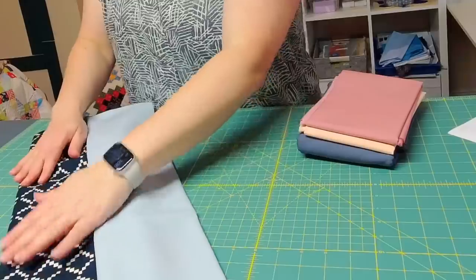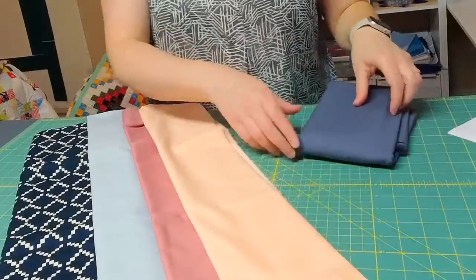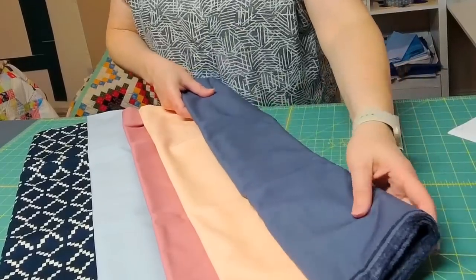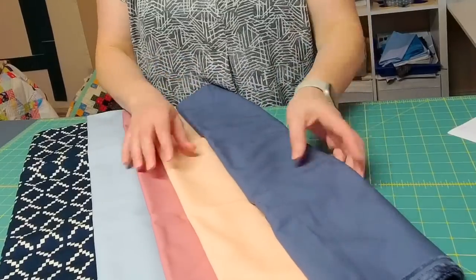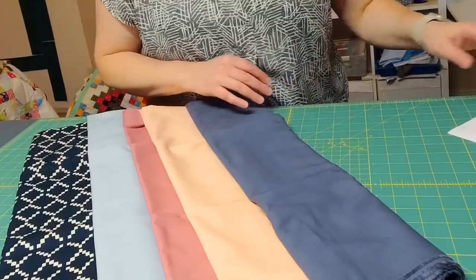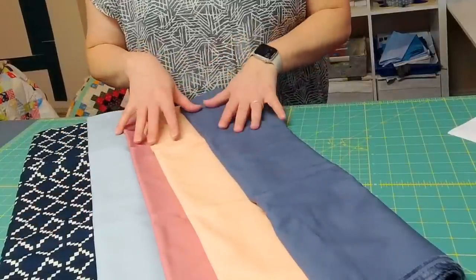Here are all of my fabrics for the quilt. I have the backing fabric, then I have all the accents for the quilt, and then this is the background fabric as well as the binding — because the binding kind of goes seamlessly into the background and it all just melds well together. I really think it's going to make a really pretty quilt. I'm excited to get started on it.